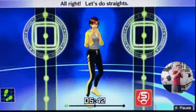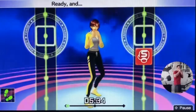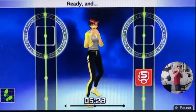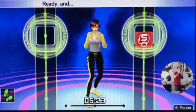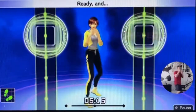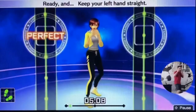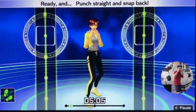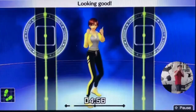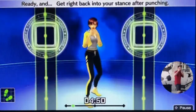All right, let's do straight. Ready and straight — looking good. Ready and punch straight with your right. Ready and left fist by your chin, in time. Ready and straight — nice punch. Ready and push off from the right foot. Ready and rotate your hips with the punch. Now let's do the jab. Ready and jab — perfect. Ready and keep your left hand straight. Ready and punch straight and snap back. Ready and jab — looking good. Ready and snap back. Ready and get right back into your stance after punching.